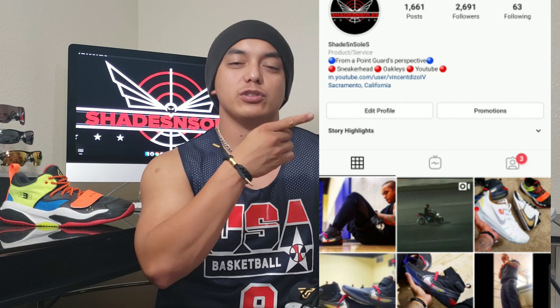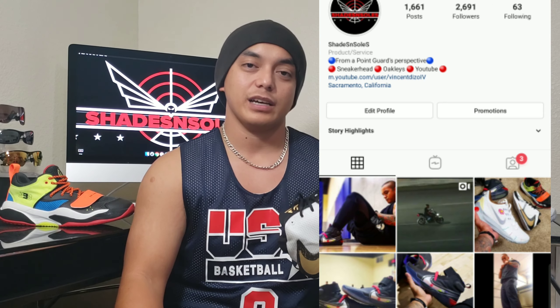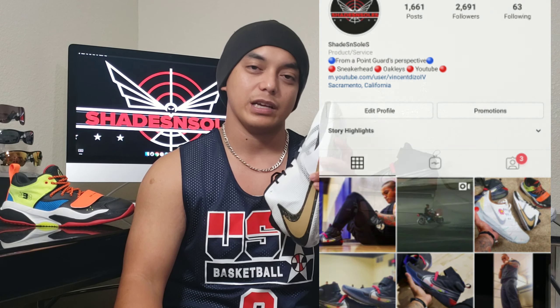That concludes my real review on the Nike Zoom Freak 1. If you guys want to keep up with me daily, follow me on my Instagram. Thank you guys for watching, thank you guys for the support, don't forget to subscribe to my channel, hit that like button, and comment down below if you guys have any questions. It's your boy Diesel, signing off — peace.